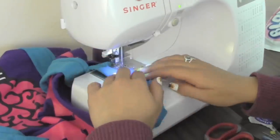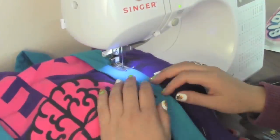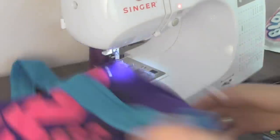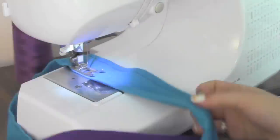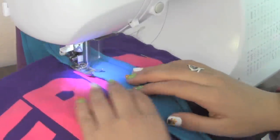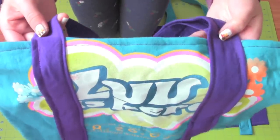Follow the edge of the presser foot to make a straight line. The tension I use is between 3 and 4. This is what it should look like after.